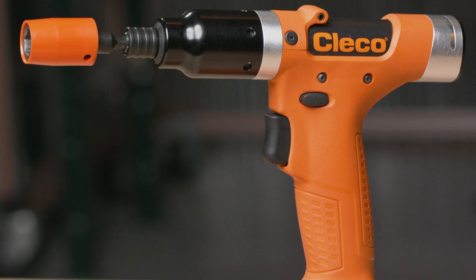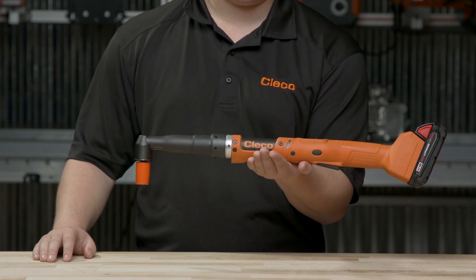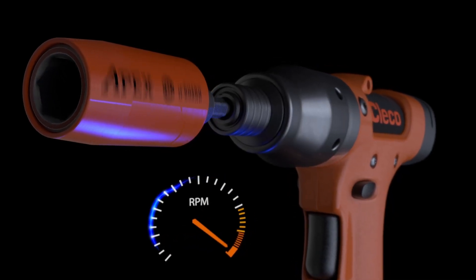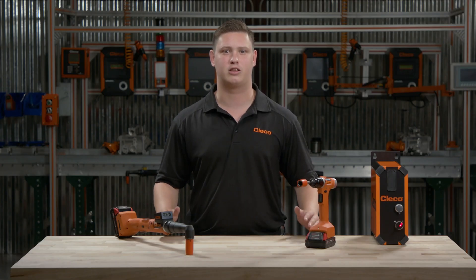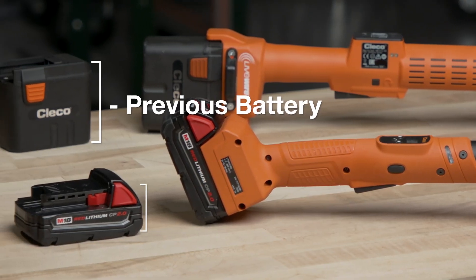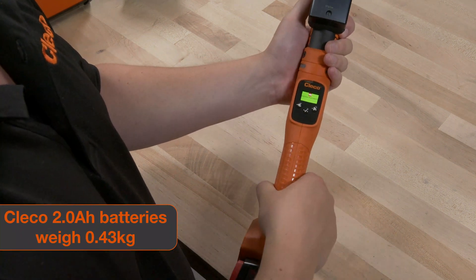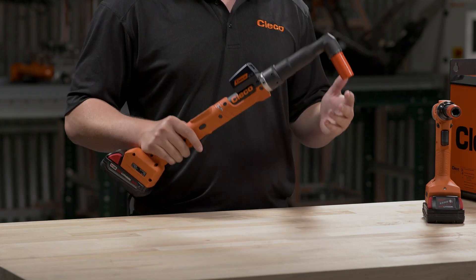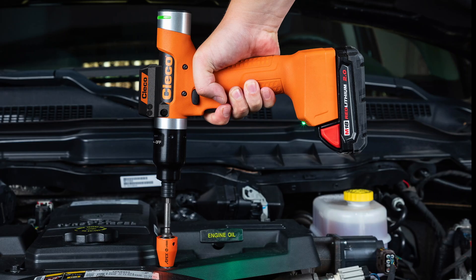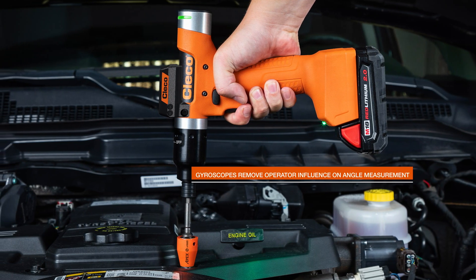Ergonomics are crucial for keeping your operators productive, which is why Celltech offers a lightweight, balanced design. We accomplish this by focusing on things like motor efficiency, battery size, and smaller gear trains. Similar tools in the market use a bulky 36-volt battery to produce the same results, but with our patented motor technology, we can generate best-in-class speeds, all with a lightweight 18-volt battery. This, combined with Celltech's spiral-cut bevel gearing and advanced transducer technology, allows for fast, accurate rundowns every time. For critical rundowns where accuracy is key, we offer a gyroscope accessory designed to remove operator influence.